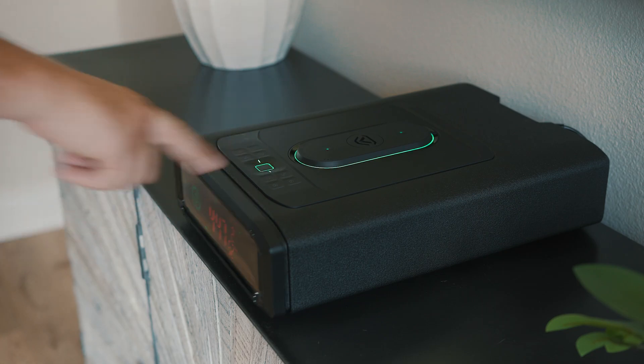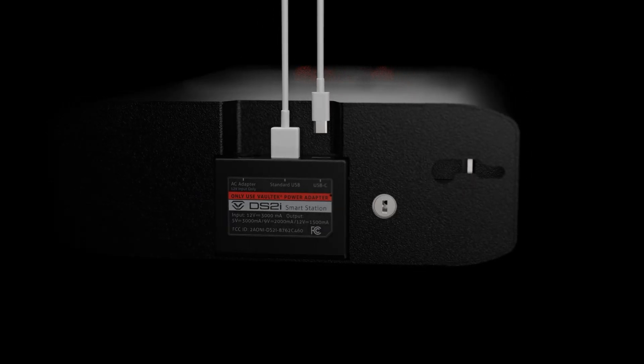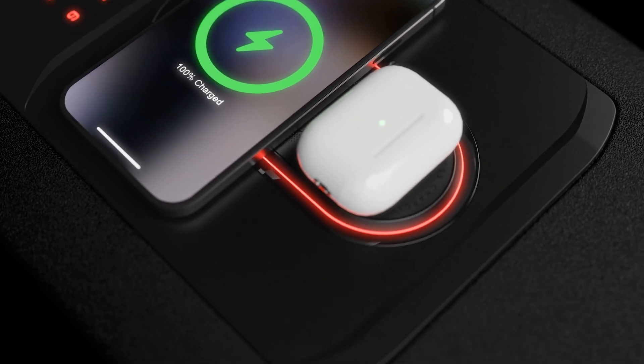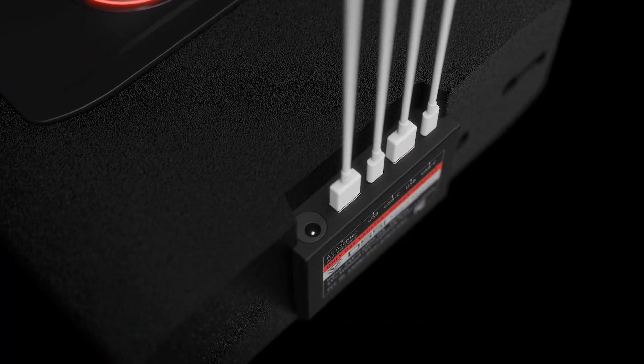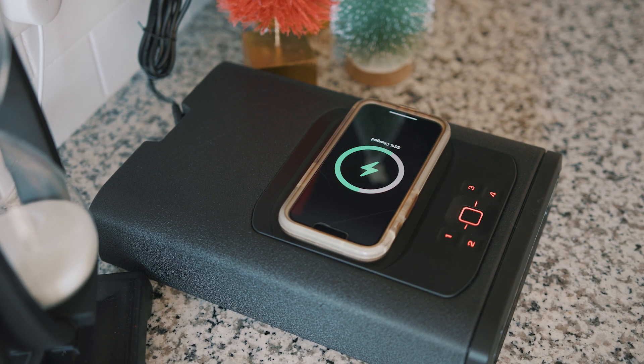It's no secret that the SmartStation family of Voltec safes offers charging ability natively, but what isn't talked about nearly enough is the quality of each safe's charging technology. In this video, I will give you a detailed overview of how the charging works and explain the fastest way to charge your devices with a Voltec SmartStation Series safe.